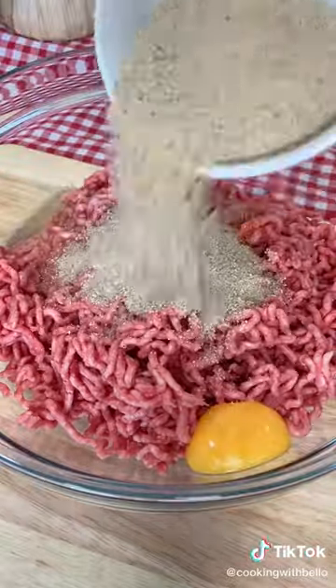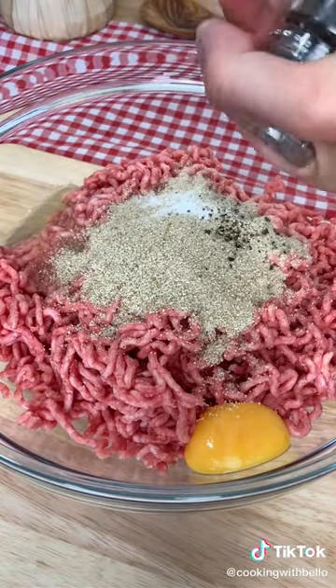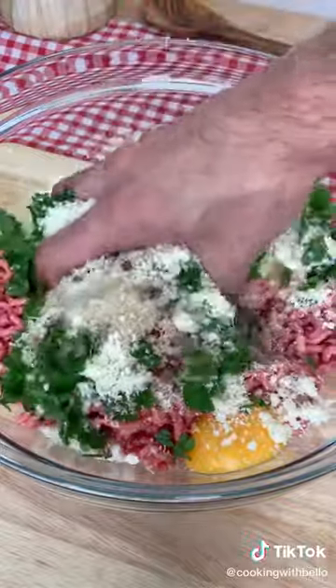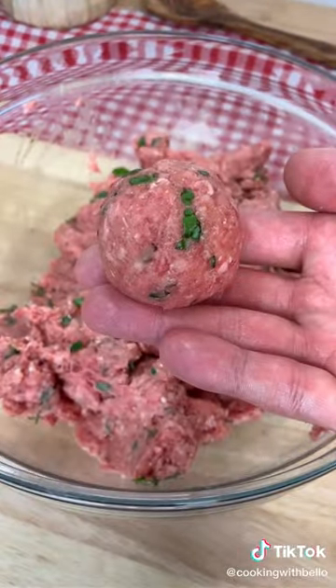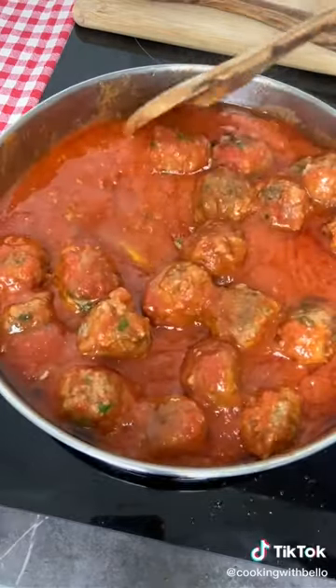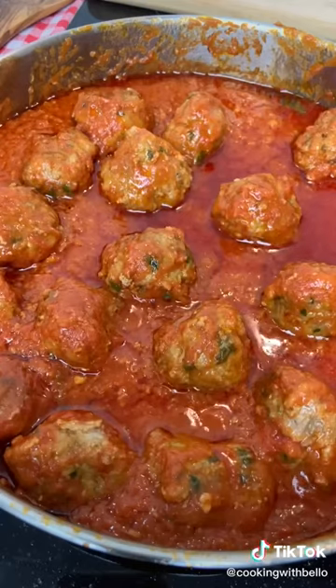The secret to make the perfect meatballs is to mix your ground meat with eggs, breadcrumbs, a pinch of salt and pepper, parsley and parmigiano like there is no tomorrow. Finally, drown your meatballs in tomato passata for 20 minutes because it's super sexy.